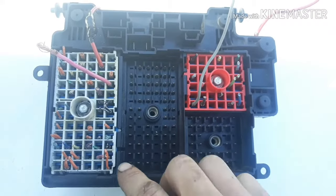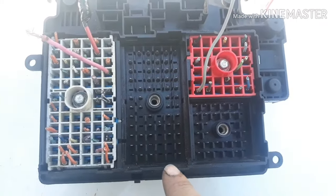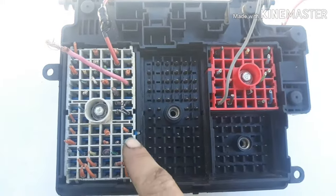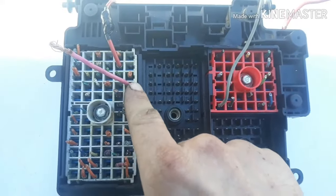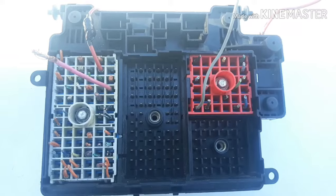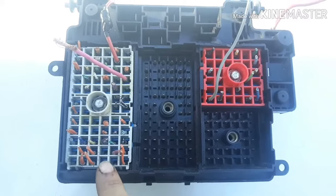On your C1 connector, the A9 plug — if you look closely you can see they're labeled A, B, C, D, E, F and then one through about 11 or 12. Your A9 plug, this pink wire, is going to be your key-on 12-volt source that powers up the fuse box.